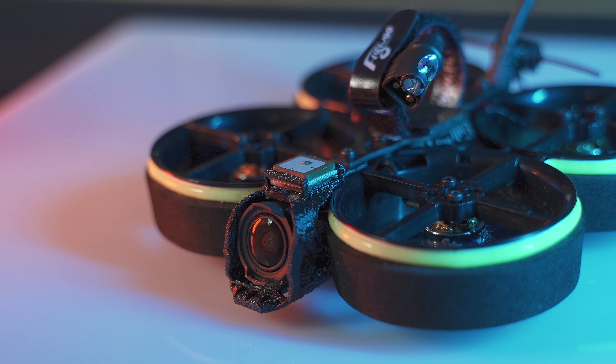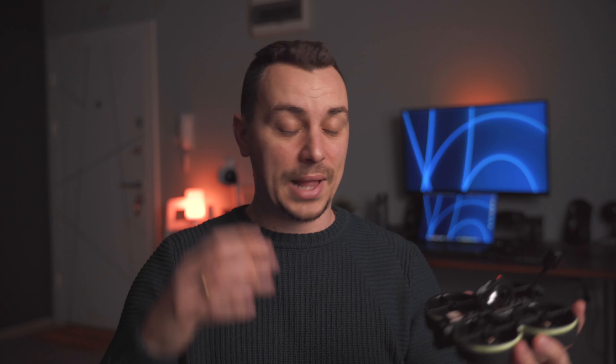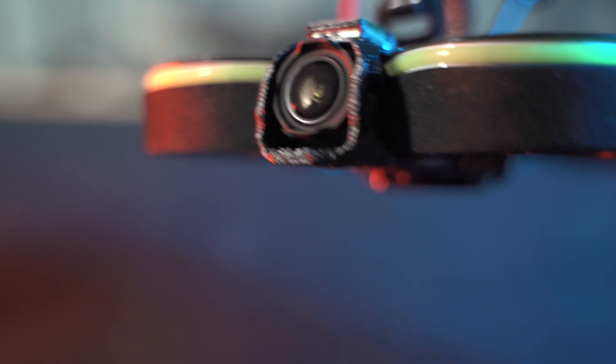I don't see the point, to be honest. Plus it's really not ideal in terms of how this drone looks — it's just plastered on top of the camera, which is definitely not a good look in my opinion. It doesn't look attractive or appealing in terms of overall looks compared to the competition.